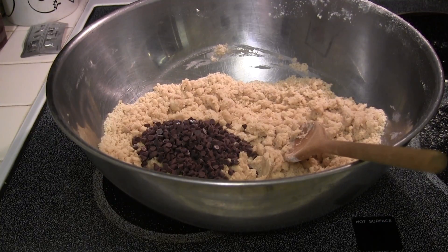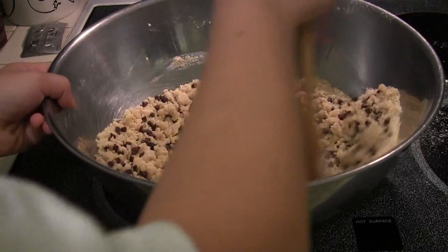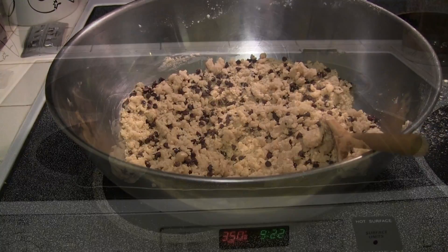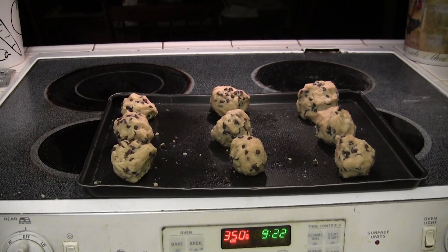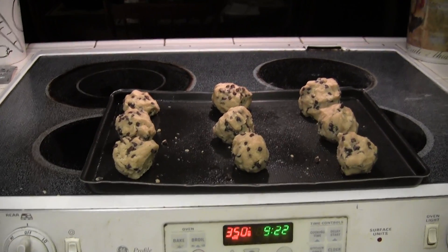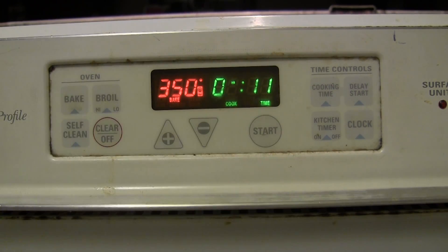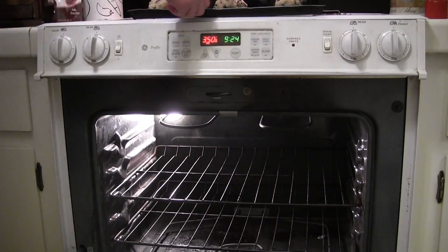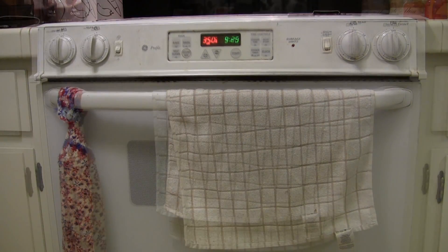Add your chocolate chips and mix them into your dough. At this point, you can either eat the cookie dough raw or ball the cookie dough and place it onto the tray. Bake the cookies for about 11 minutes and allow the cookies to cool for 5 minutes.